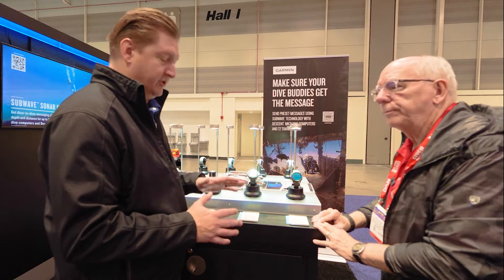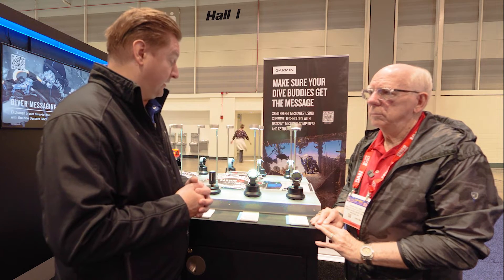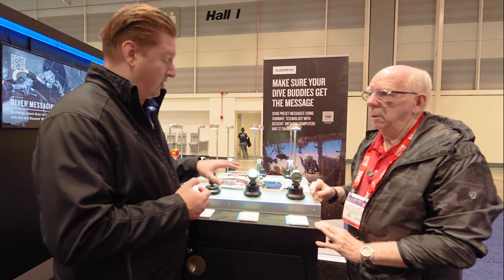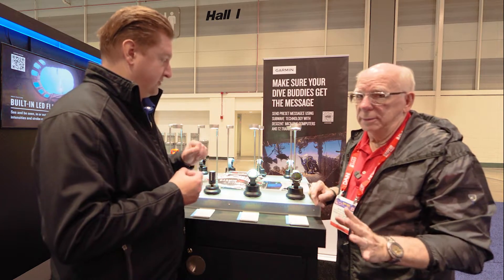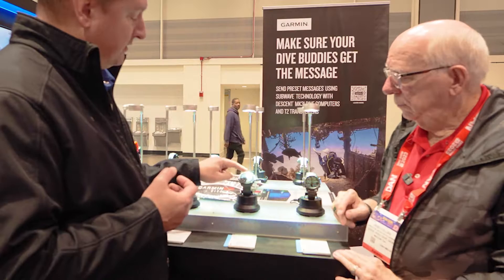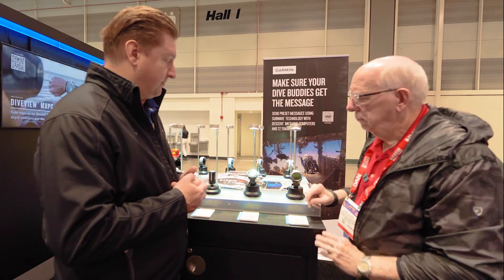Here at DEMA 2023, we just announced a whole new lineup of Descent Mark III dive computers. Starting with our large size, the Descent Mark IIIi in 51 millimeter. Big new features include a brand new bright AMOLED display — super bright, crisp, pops at night, and bright enough to see in sunlight. We've also added a touchscreen so you can use it as an interface to set up and manage your dive computer, as well as all day-to-day features.